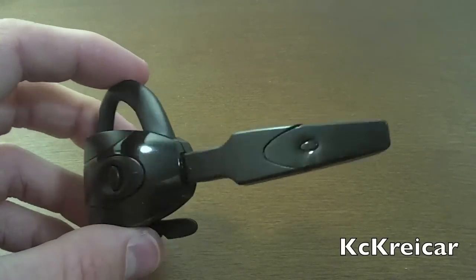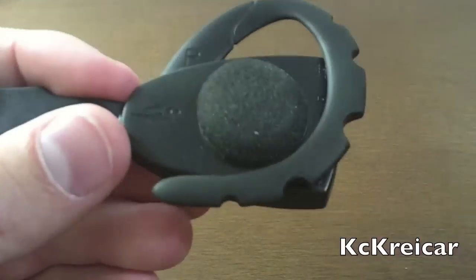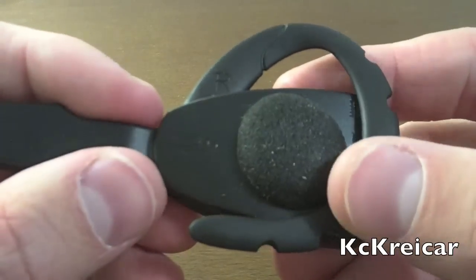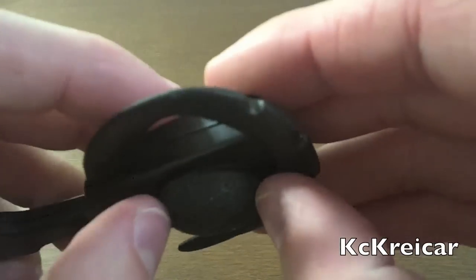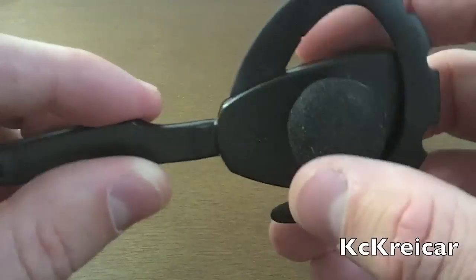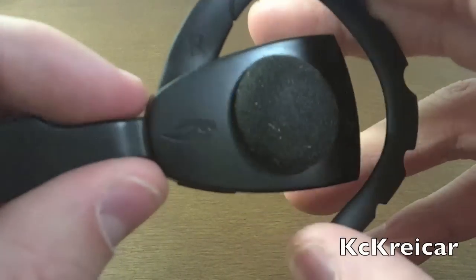On the audio out — the headset that goes into your ear — it's a little bit quiet. I've had the volume all the way up and it's a little bit harder to hear people than on some of your normal regular in-ear Bluetooth headsets, but that doesn't mean you still can't hear people.